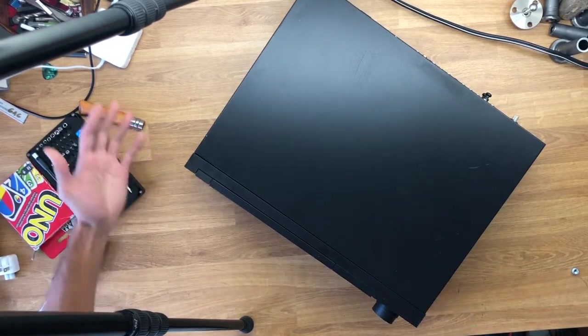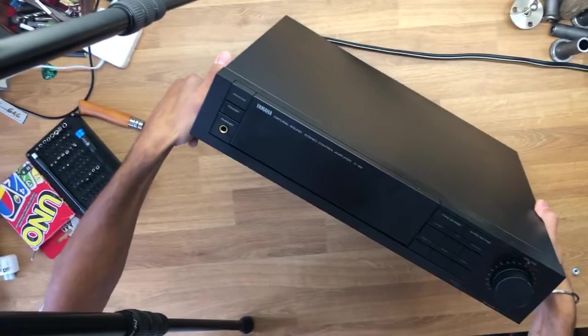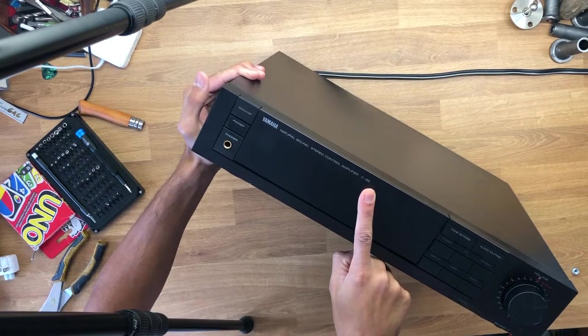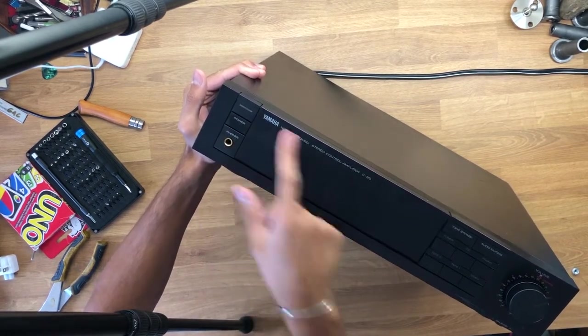Got a whole bunch of random stuff here, but let's get this YouTube video started. Today I have a Yamaha Natural Sound Stereo Control Amplifier C85 — top of the line 1986 preamplifier. This thing is skookum as frig.